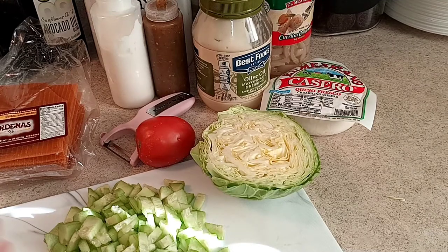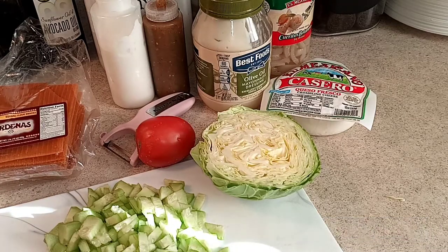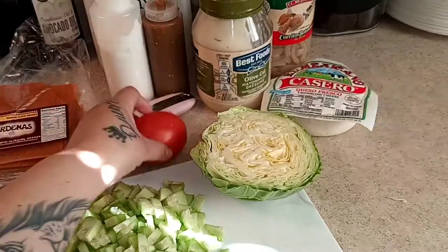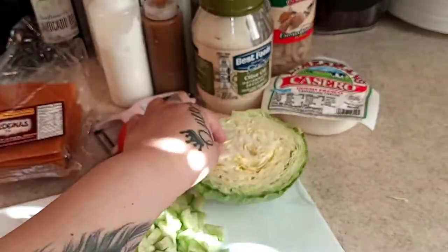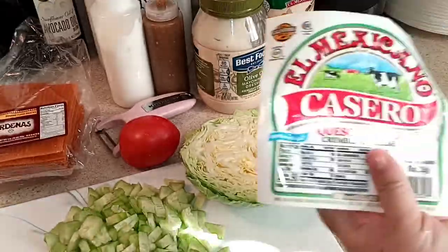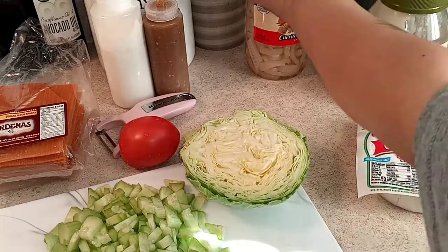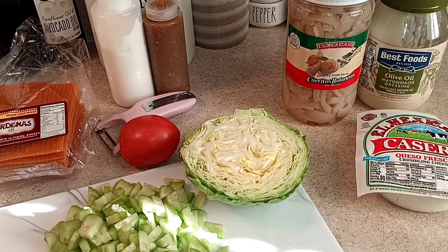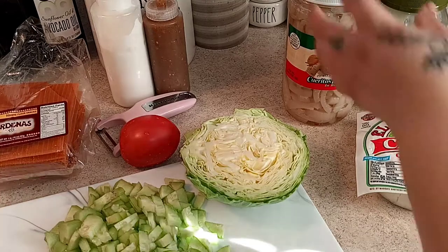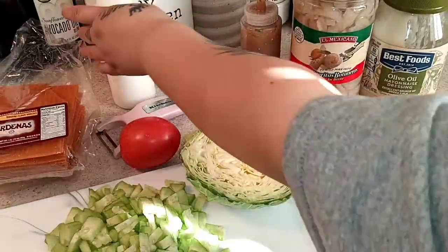I'm only using a small amount of ingredients since it's just for me and my husband. We're using one cucumber, one tomato, maybe half or less of a cabbage, and we're going to shred our queso fresco. We're also using some mayonnaise — whichever kind you want — and cueritos, which is the pickled pork skins.